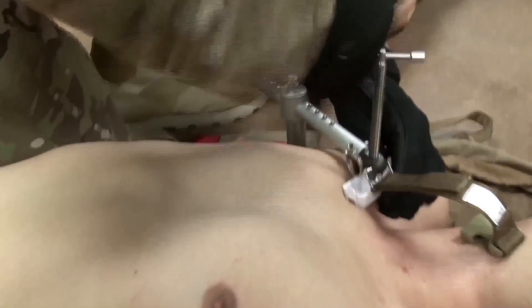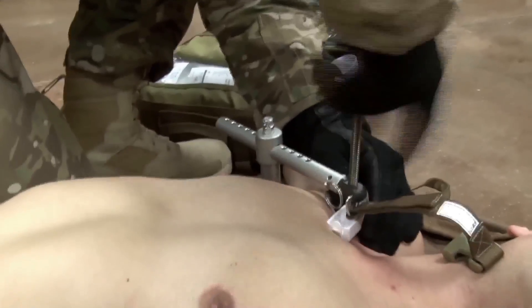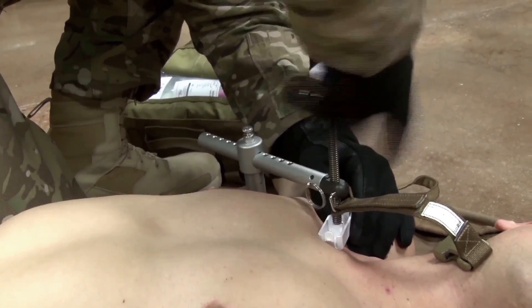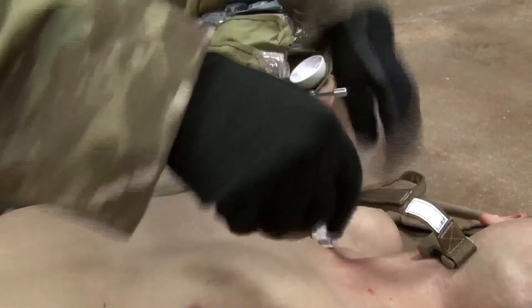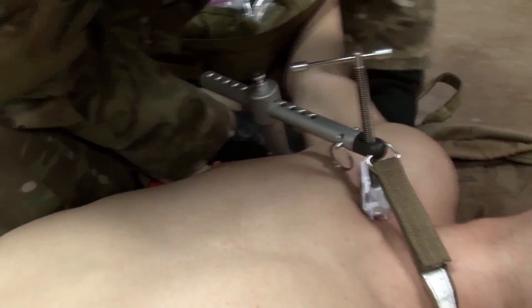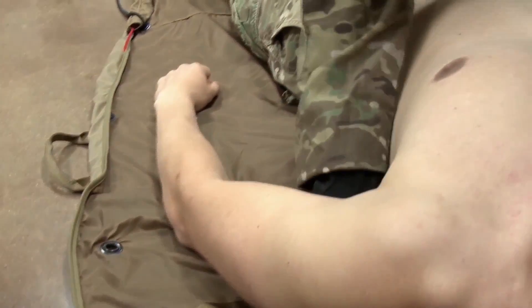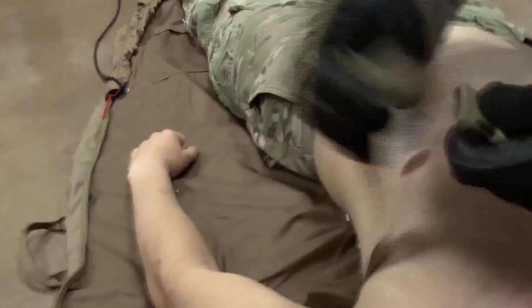The pressure disc should not make contact with the clavicle. Apply pressure by turning the T-handle clockwise. Apply pressure until the bleeding stops. If hemostasis is not achieved within 20 full turns of the Croc, consider releasing and repositioning the pressure disc. Route the securing strap underneath the uninjured arm and attach to the clasp. Write the time of application on the label.